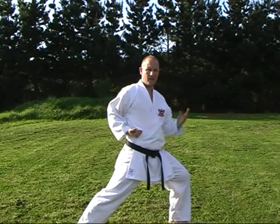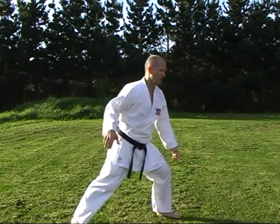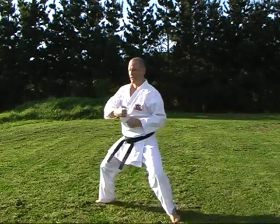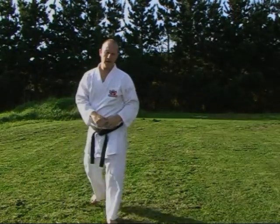Bring the hand in — circle and grab. Similar to — same as in Heian Shodan. As we come through, grab, we step through and block. So we come through here: grab, again step underneath it, through, and block. Same thing on the other side — block, grab, block, arm bar.